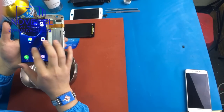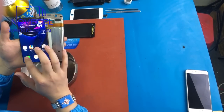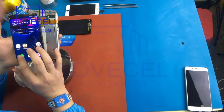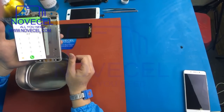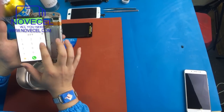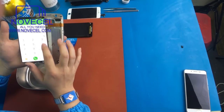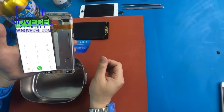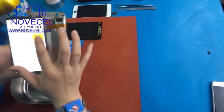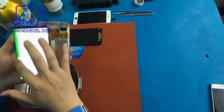Because there is glue on it, you can feel it. So let's see if everything works.